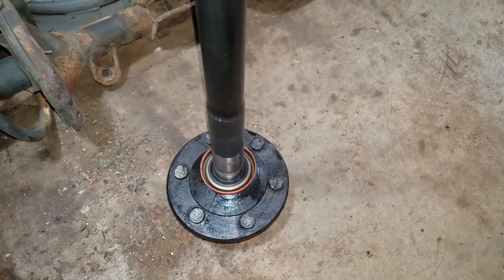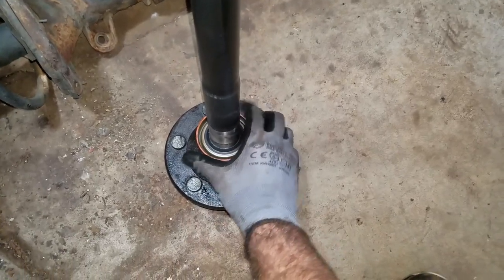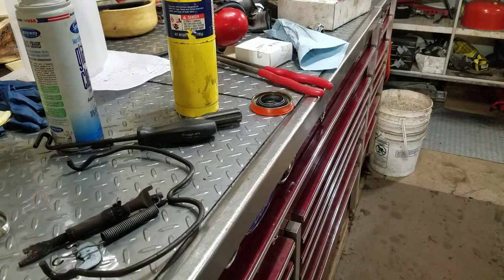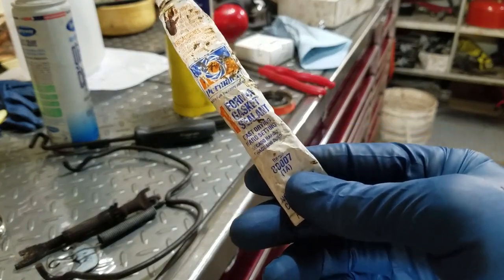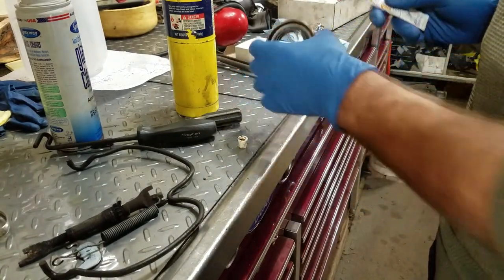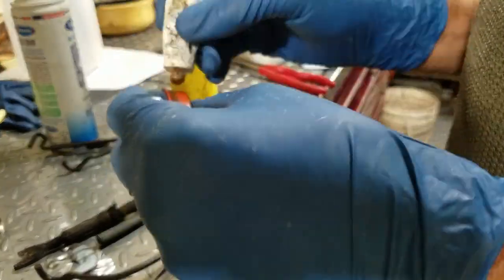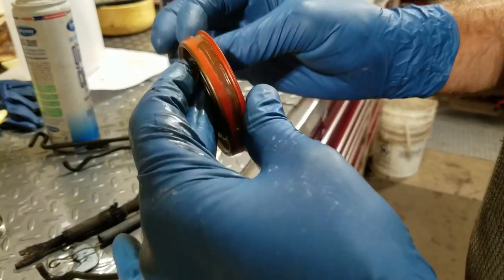A lot of times these seals go bad because of other problems, but this one's going to get lucky. When you take the drum off, grab the hub — if you can pull it up and down, the bearing surface is worn out. There are a couple different axles that come in these trucks, so make sure you've got the right seal. I always put the seal on the shaft before installing it just to verify fit. I like to put a little bit of this sealant on the axle seals — just a little bit — as extra insurance so I know they're not going to leak.